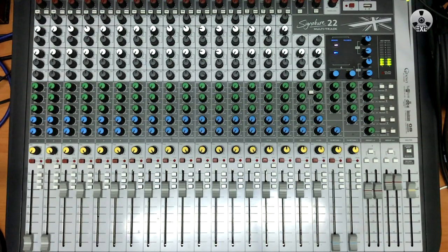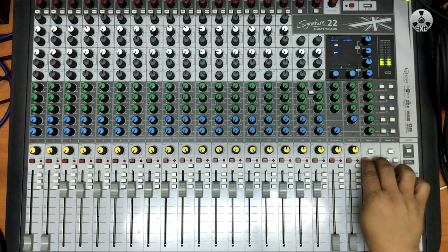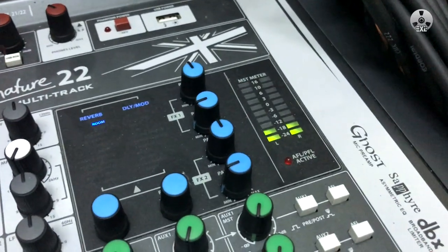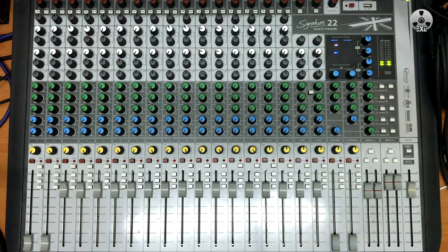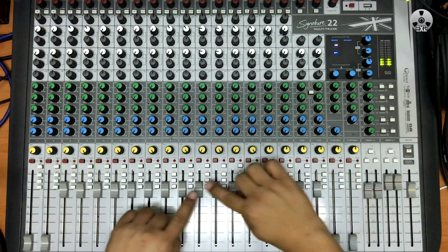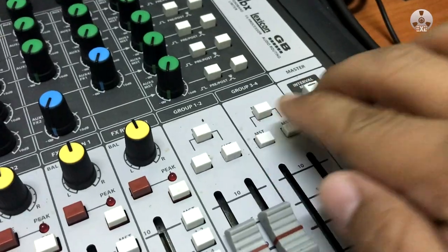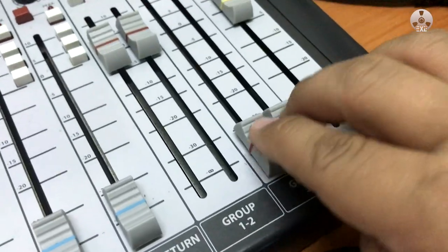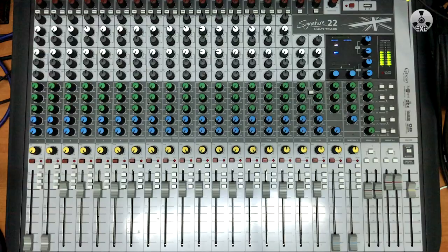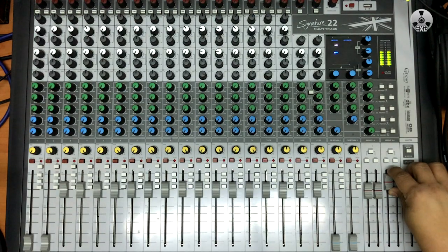Now, one thing that we all have encountered while mixing on the Signature Series of consoles is the low signal level of the master output. The way I deal with this is to route a copy of the master mix to groups 3 and 4, and this time engaging the master routing switches, so it will be added as a parallel mix into the master signal output. Mix to taste or according to the level you are shooting for.